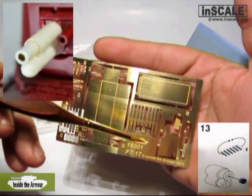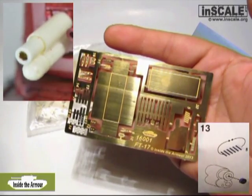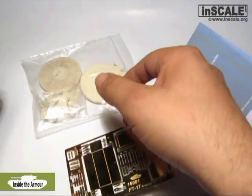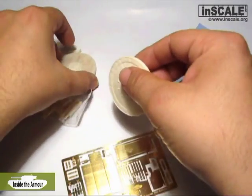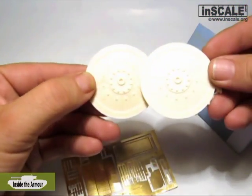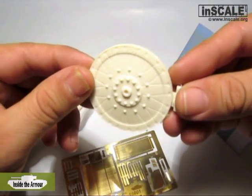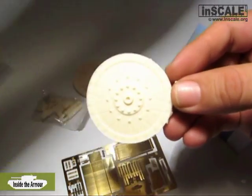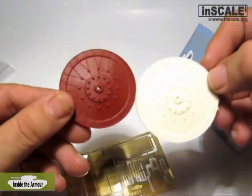This is step 13 in the assembly instructions, and in my opinion a very good idea from the producer — a metal barrel would certainly raise the price of this set. Now let's check the resin parts, starting with the idlers. They are beautifully cast with sharp details. Instead of the flat surface like on the original plastic part, the idlers feature wood grain details.